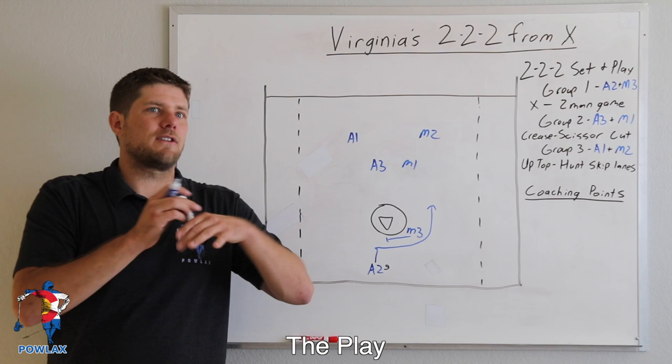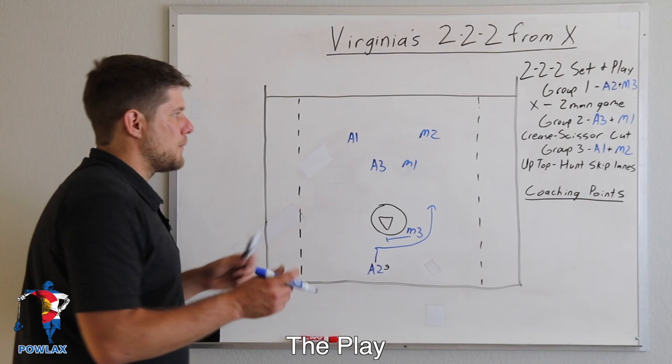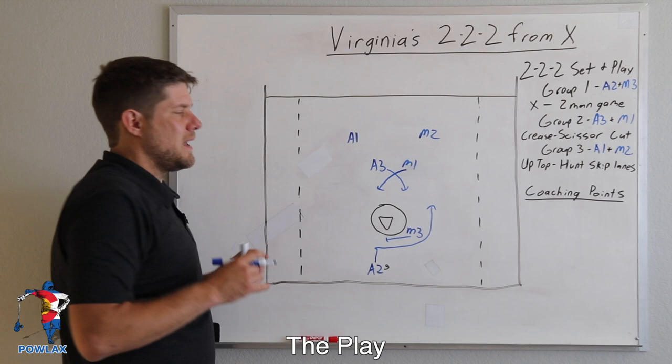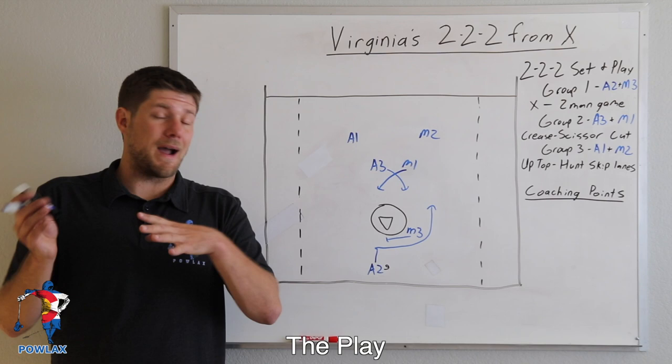As Virginia used this, the important thing they were really trying to do was use the picks as a way to dodge — not necessarily as a pick-and-roll in the box sense. They would pick and roll, but it was more about creating a decision-making challenge for the defensemen so that their dodges were more effective and could draw a slide.